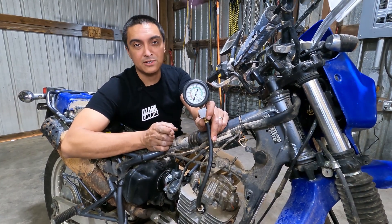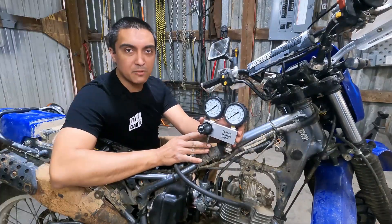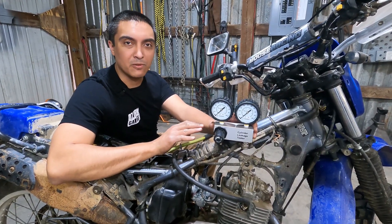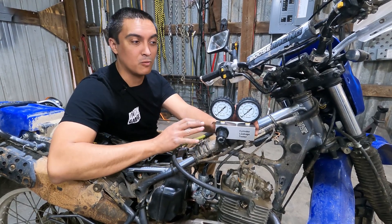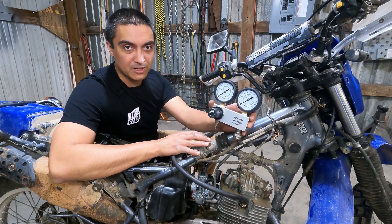The next tool — the leak down tester — is really going to help with diagnosing where the issue lies. Now that we understand we've got low compression, we need to start figuring out why, so we know what to fix or where to start looking. And that's where the leak down tester comes in handy.